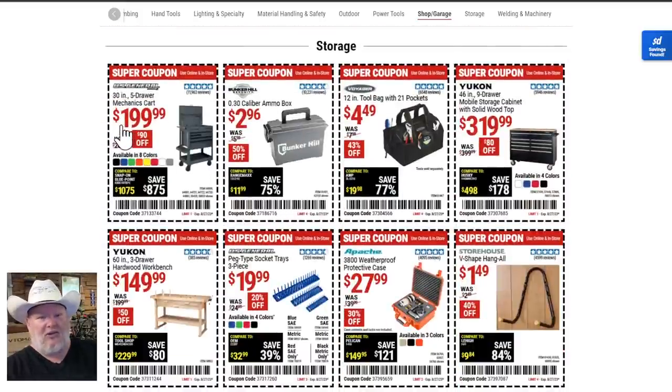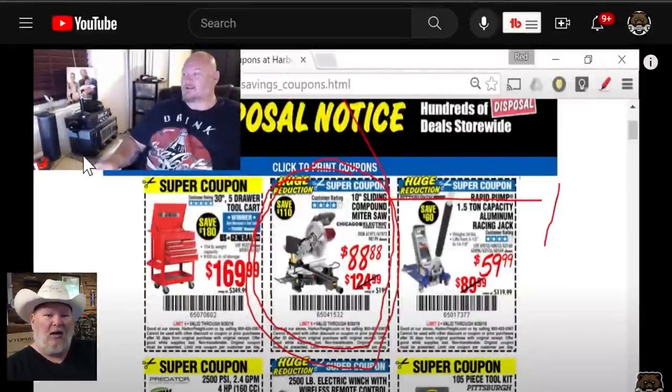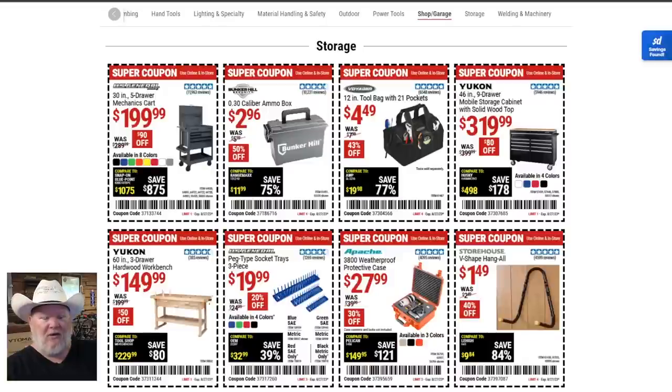The five-drawer cart is $200 with the super coupon. Seven years ago the first-gen version was $170 — so after seven years with the new polished third-gen in gray with black trim, available in eight colors, that's only $30 more. Given inflation, that's not much of an increase. The 30-caliber ammo box for $3 — good luck finding that anywhere else. The tool bags — I'm a huge fan, always grab those when on sale; they always walk off with someone.